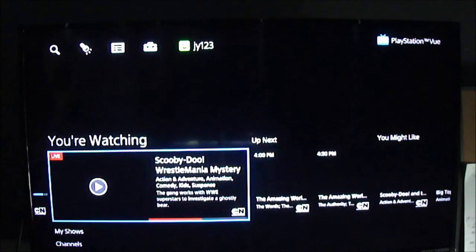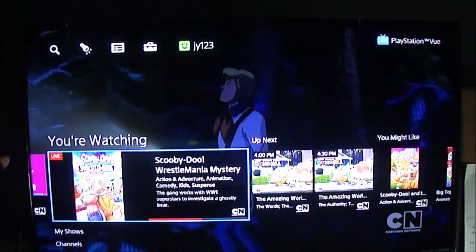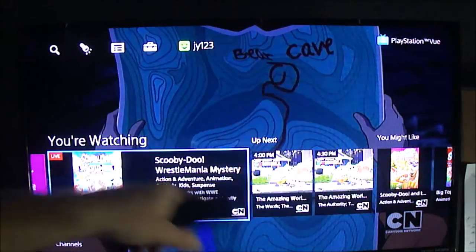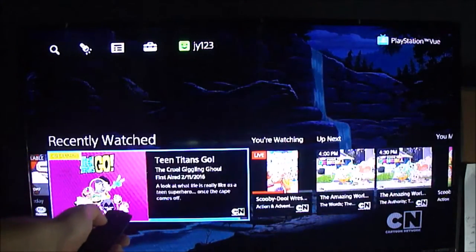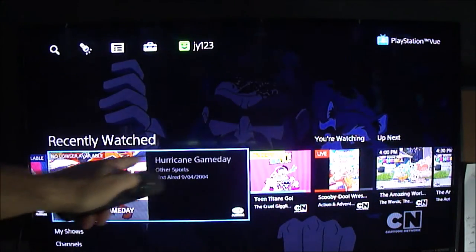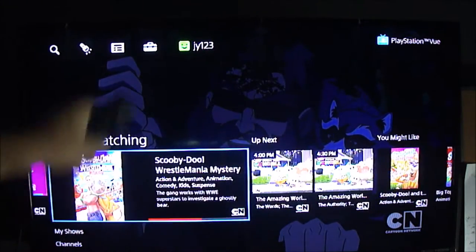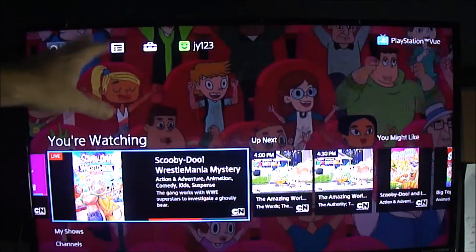So now when you launch into it, the first thing it's going to show you is what you were last watching — that's by default where you start. It's on the Cartoon Network, I guess. You can move left and right; that's the way this menu works. I'm not a big fan of the UI in general. If you move left, it shows you what you recently watched. If you move right, it shows you what's up next for that channel and gives you some other things you might like.